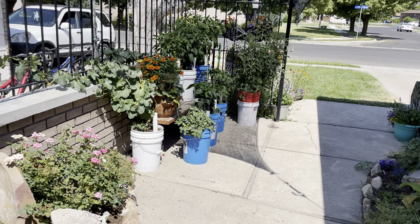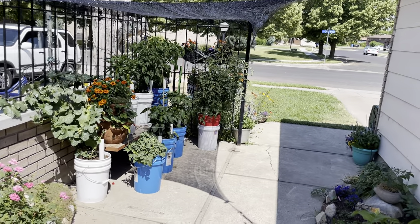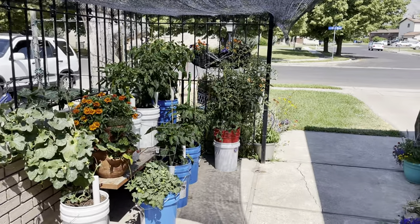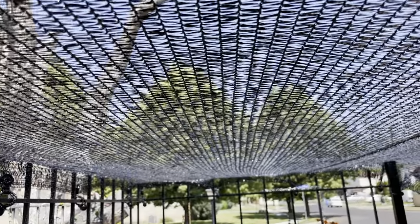All right, so here we are today. I was really excited about getting the shade cloth and it finally got here. I'm hoping that this setup works because I don't really know what I'm doing, but I just kind of got this cheaper shade cloth.